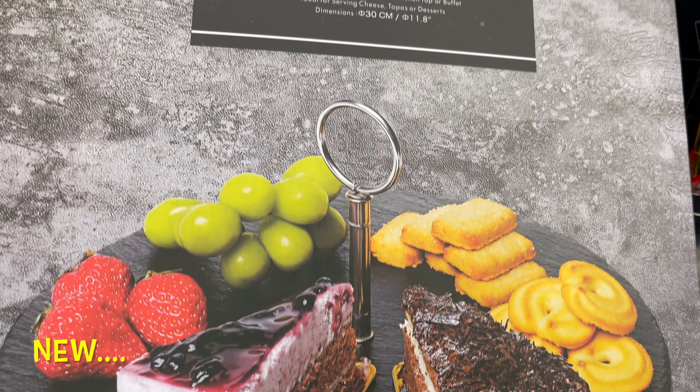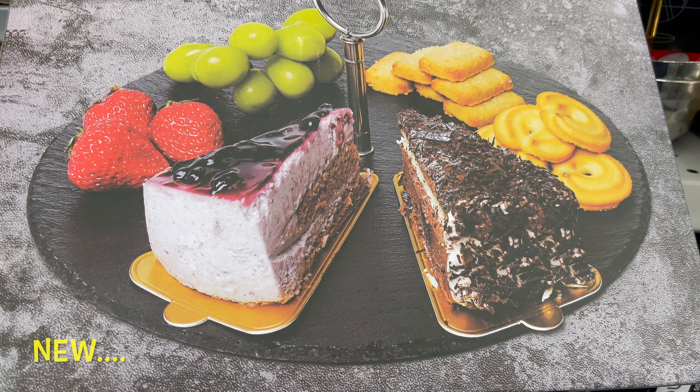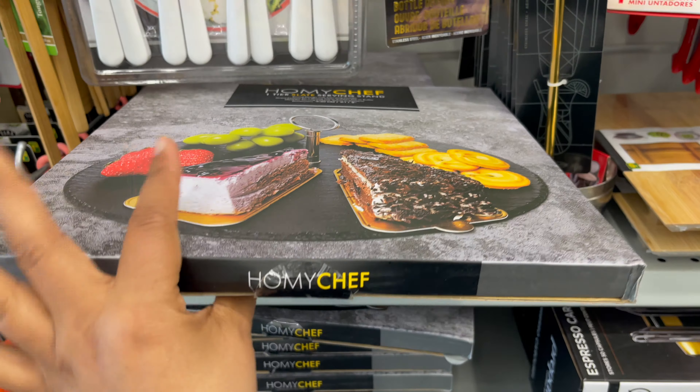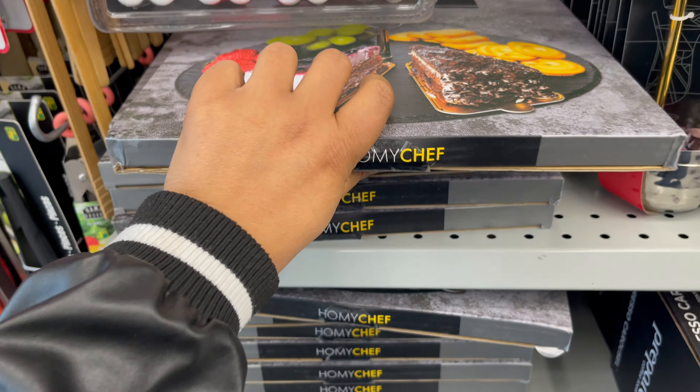This one-tier slate serving board is also new at Dollarama. You can use it to organize your food like dessert, cake, and pastries. You can get this for only $5.